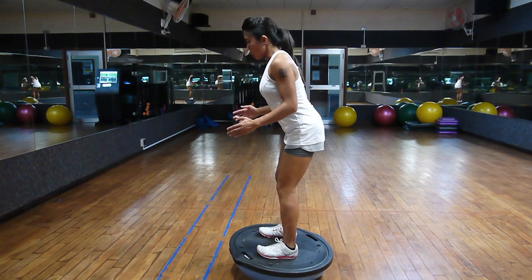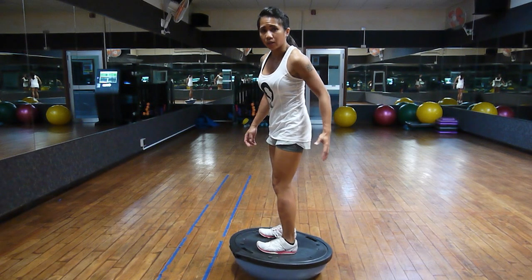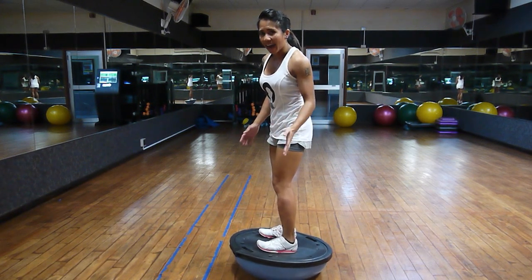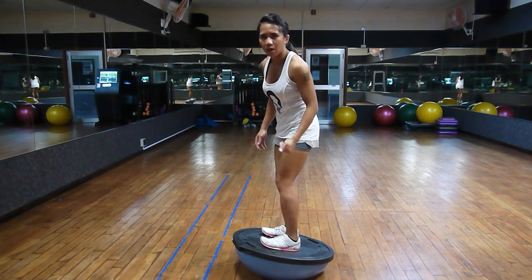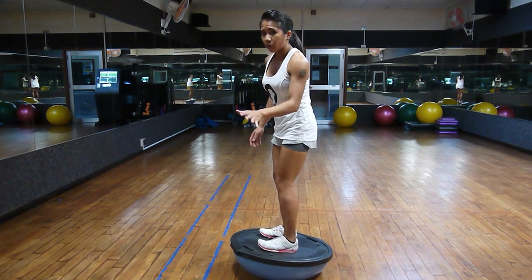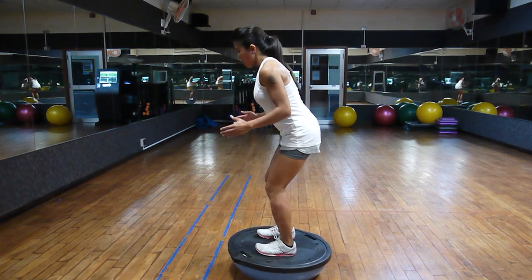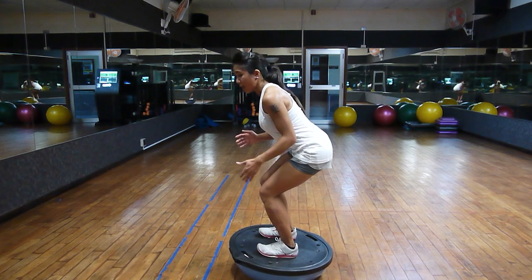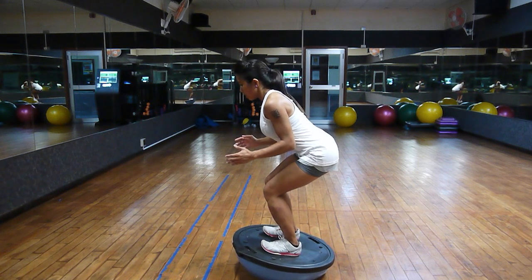We're training the glutes here for strength, so we're not going to apply the ass-to-grass rule — coming down to hyperflexion of the knee joint. If you're training for mobility, regress on the ground to do that. The reason for not coming down past 90 degrees is that the leverage of the knee ligaments will not be as strong past 90 degrees.